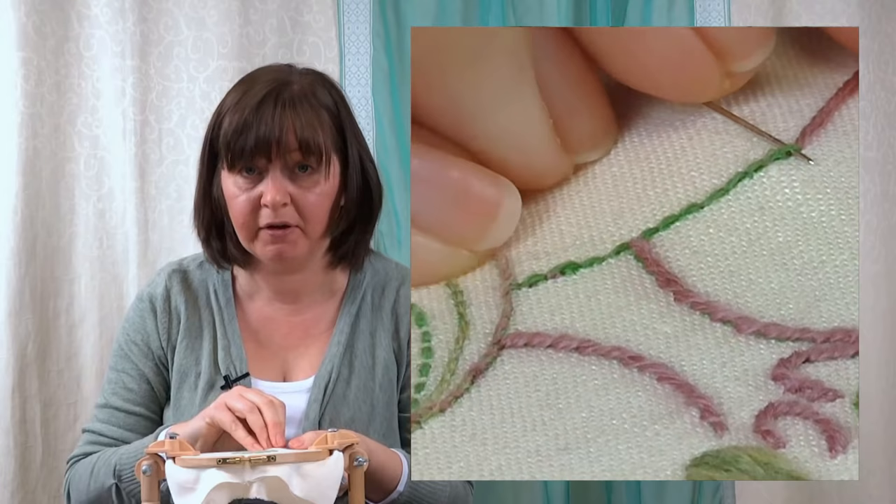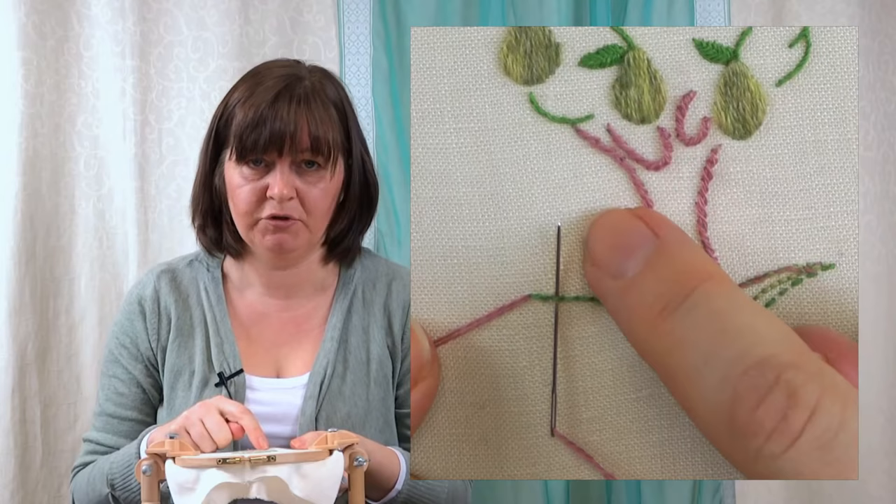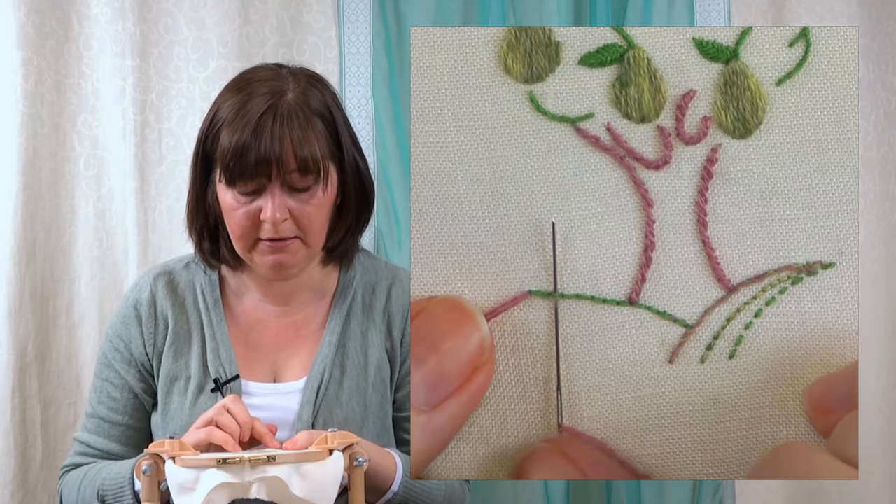There's my first stitch of my back stitch and there's my second. So we're going to skip out the first and I'm just going to slide that needle underneath the second. I'm using a tapestry needle here so I can slide that easily and the point of the needle doesn't get caught up in the thread. So underneath the second.